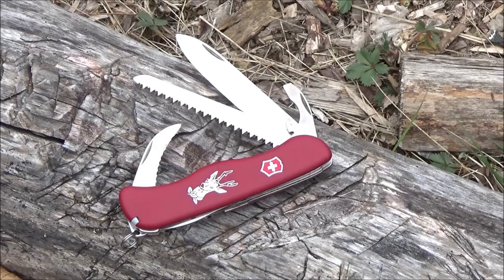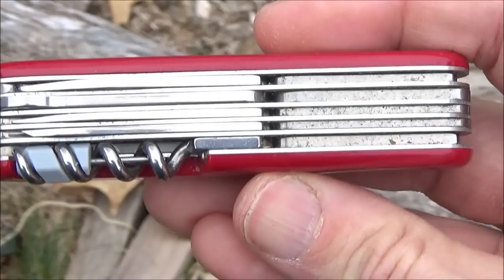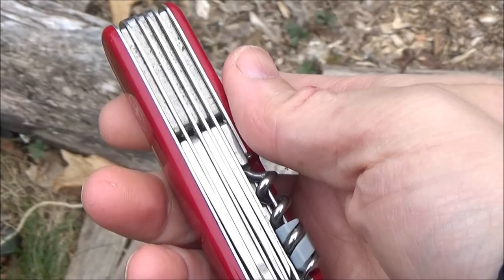You've got the ALOX models — the Electrician is really good, the Pioneer X, the Farmer — and then you've got the thinner models with the regular scales, like the Tinker, which is probably the most popular, and the Super Tinker. You've got the Compact, the Cyber Tools. Of the longer sizes, you've got the Outrider — that's my Ranger there. The Ranger doesn't have every tool, but it has a lot of the most important ones; it just doesn't have pliers. When I need pliers, I usually carry one of my Leathermans.